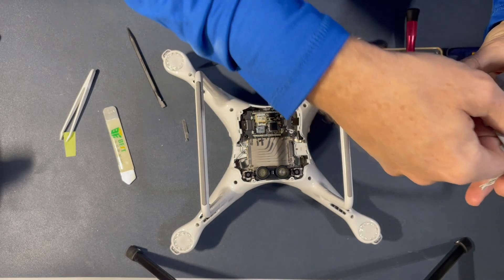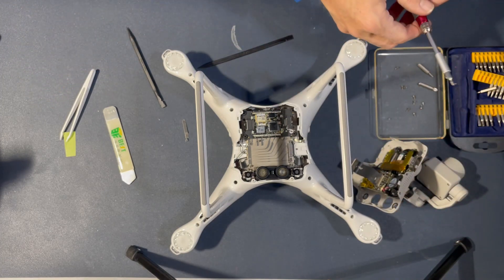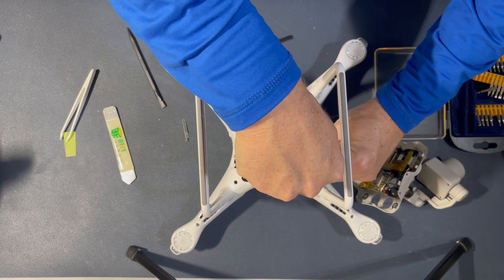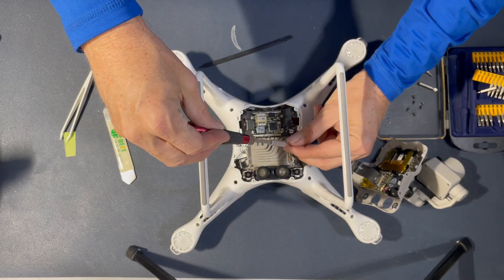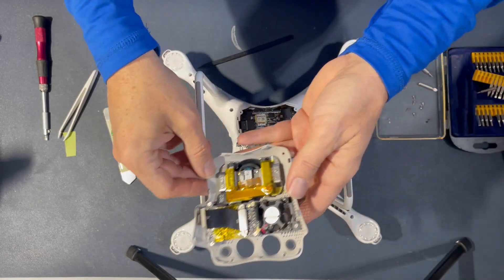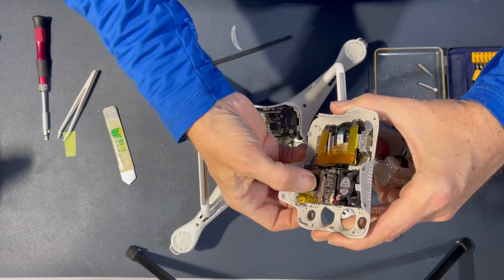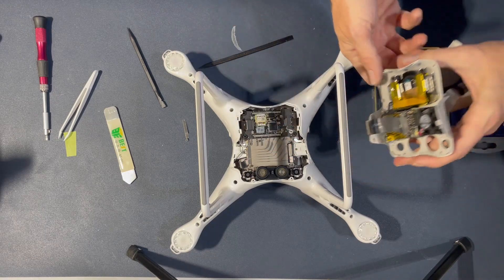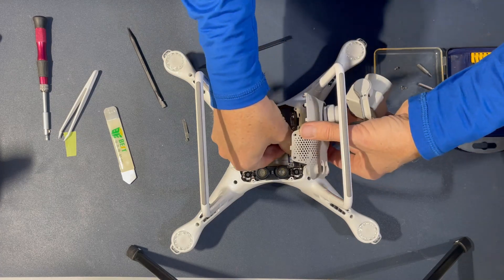The ribbon cable goes back under the bracket. I have another bracket on this device, so even though I need to reuse my screws for the gimbal, I don't have to reuse the ones for this bracket. Now, time to swap the gimbal. I noticed that this bracket here was pushed up a tiny bit — I pressed it, and it made a snap noise and went back down in place. I may have pulled on that trying to get the gimbal out, or maybe it happened when the gimbal fell through a tree. Either way, you might keep an eye on that and see if yours is in place when you go to snap it down.